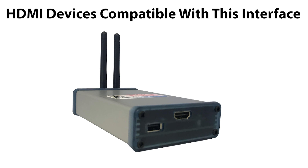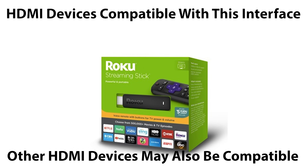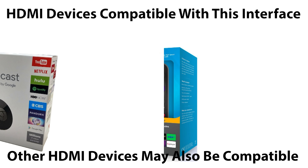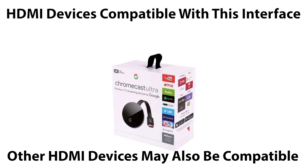This video features the GMC Sierra, years 2014 to 2020. All NavTool products are 100% designed and manufactured in the USA. Please support American jobs. NavTool established in 2002.